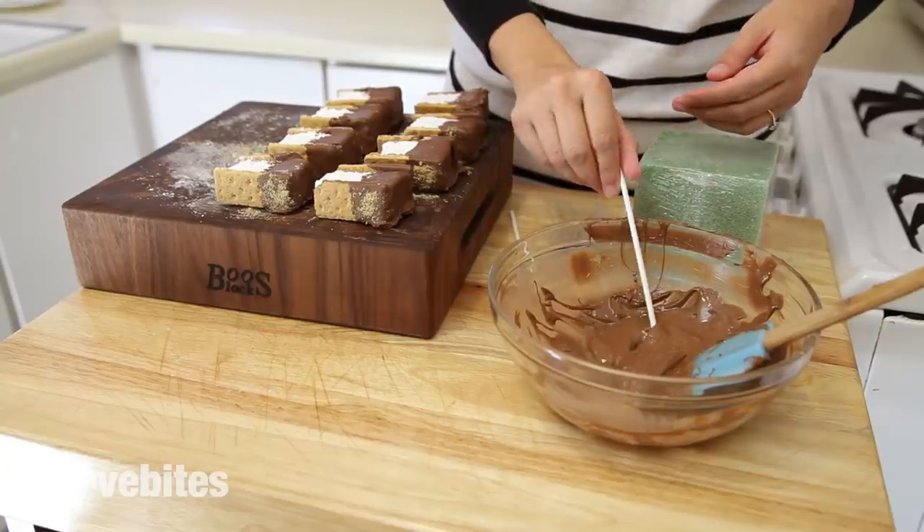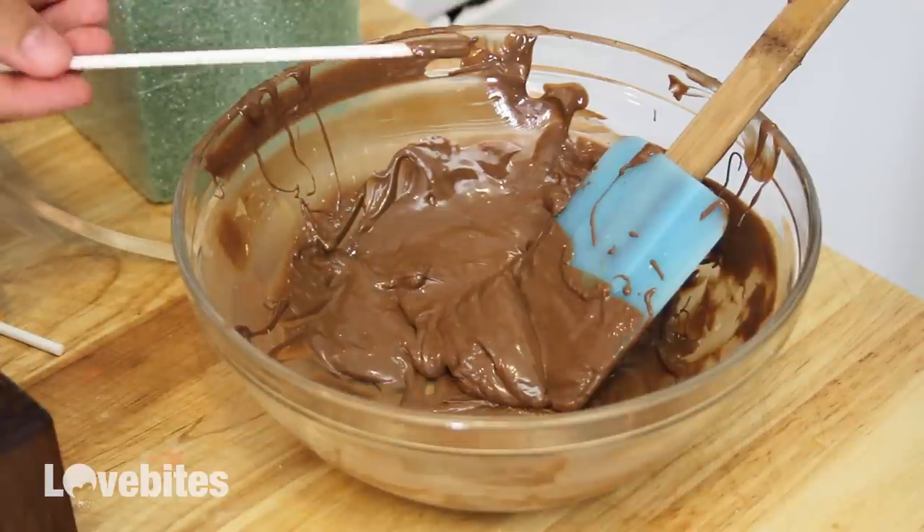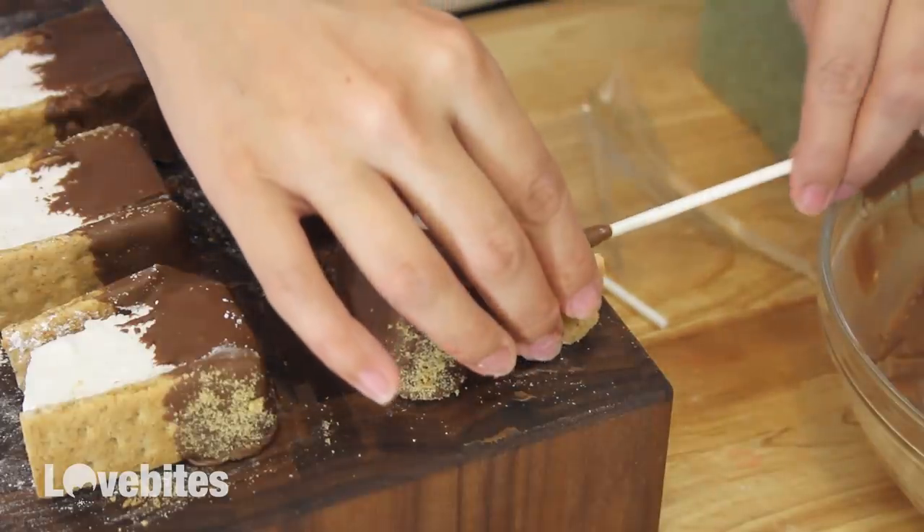For the last step, I'm gonna dip my stick into the chocolate and place it in the center bottom part of my s'more. Then also let that sit for a few minutes to harden.